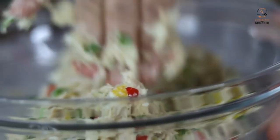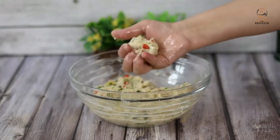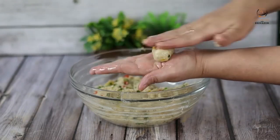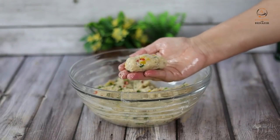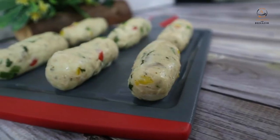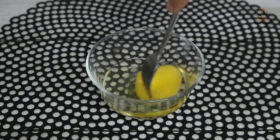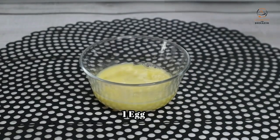We have mixed it well and we start making croquettes. We have greased our hands with oil. The size of the croquettes depends on your preference — if you want small, you can make them small. We will roll them like this. In this batter, we have made 20 chicken croquettes.